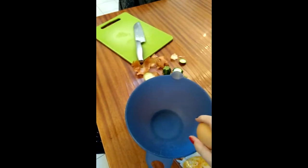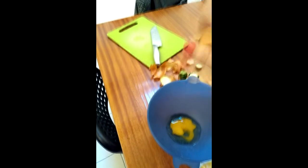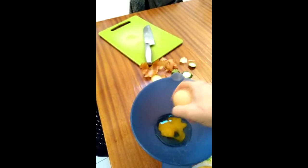Let's see if I can crack the eggs one-handed. Alright, I've never done that before. Let's see if I can do it twice. Two.